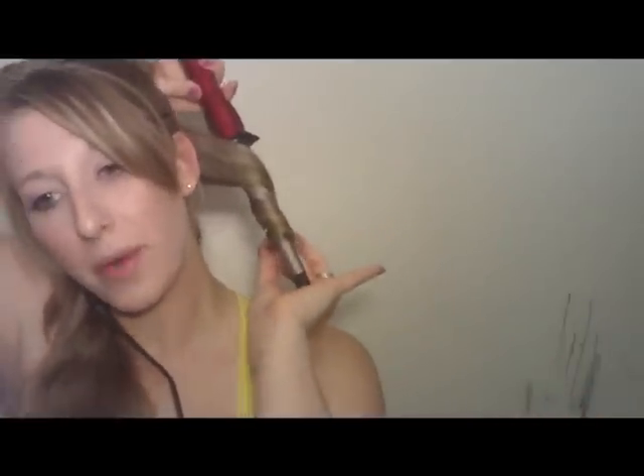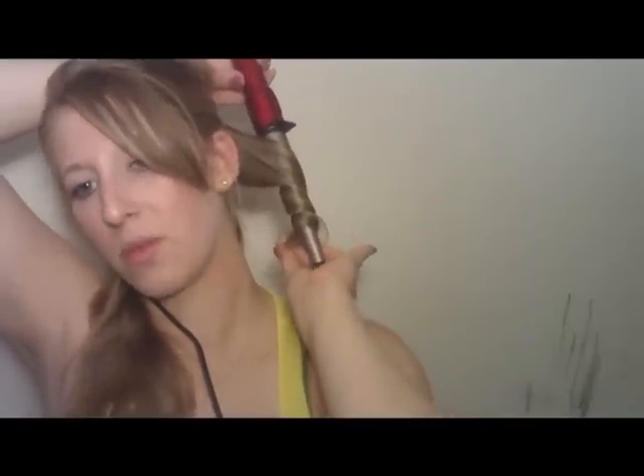Take your curling iron with the opposite hand and tilt it downward, and just kind of wrap it around — you don't have to worry about keeping it straight or flat. Then hold it on there for a count of ten. When you slide it out, keep the curl in your hand and spray it, hold it for maybe three seconds, and then just let it go. That's what it looks like — it's a pretty big curl, probably an inch and a half to two inches of hair. You just do that to all of your hair on the bottom.